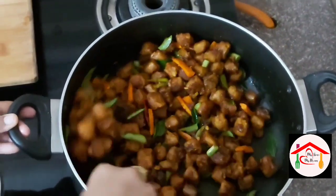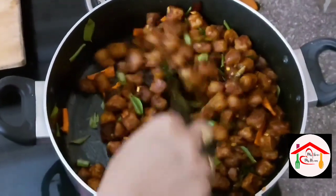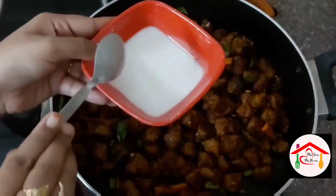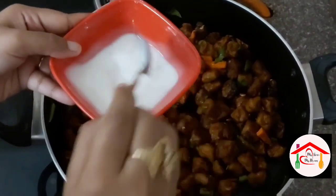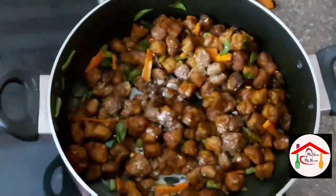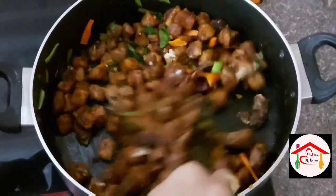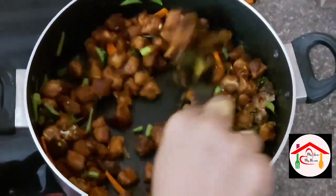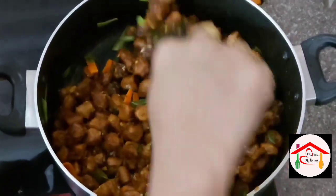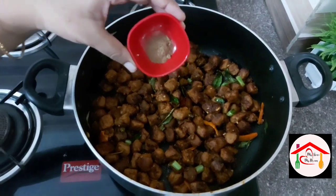Let's fry it a little bit more. Now mix in a spoon of corn flour and mix it well until everything is combined and coated. Add a little dark color to the dish by mixing it through.